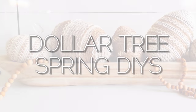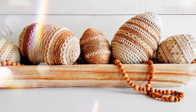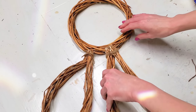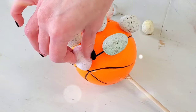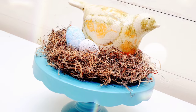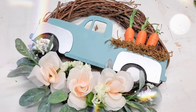Hey, it's Megan. Welcome back to the channel, my friend. In this video, we are doing Dollar Tree Spring or Easter DIYs. The cool thing is all of these DIYs can be customized to fit your own style, taste, and color scheme. A lot of the techniques used in this video can also be used to DIY or decorate year round. And we're starting right now.